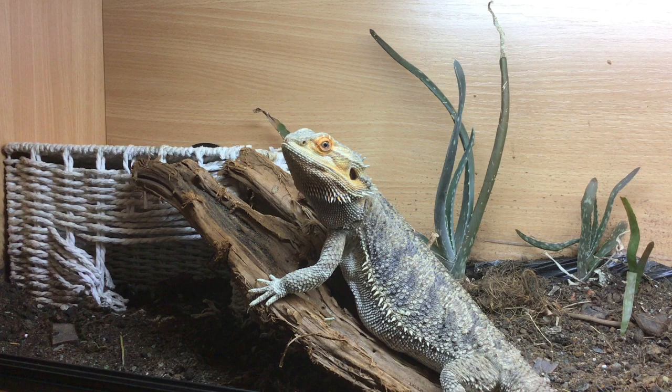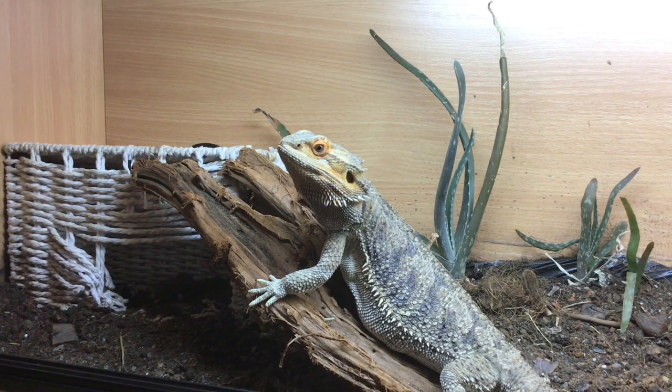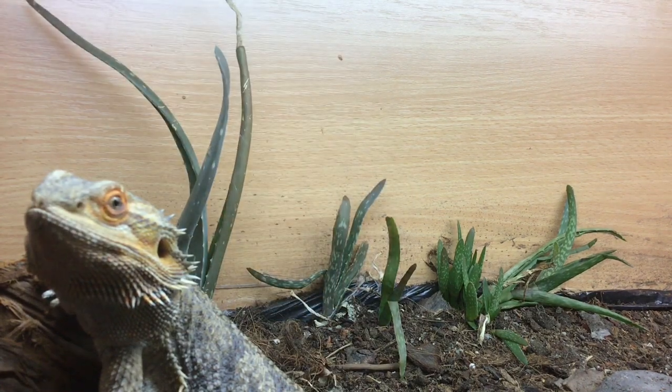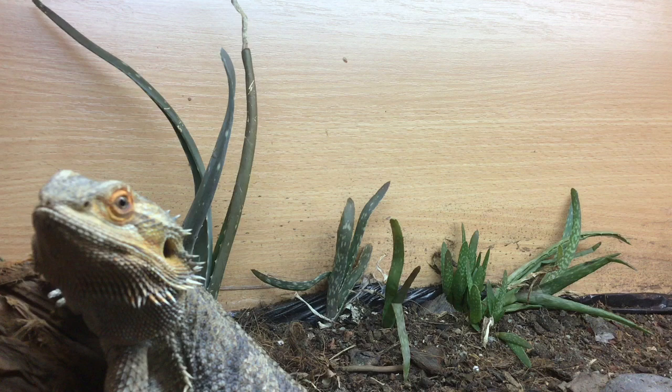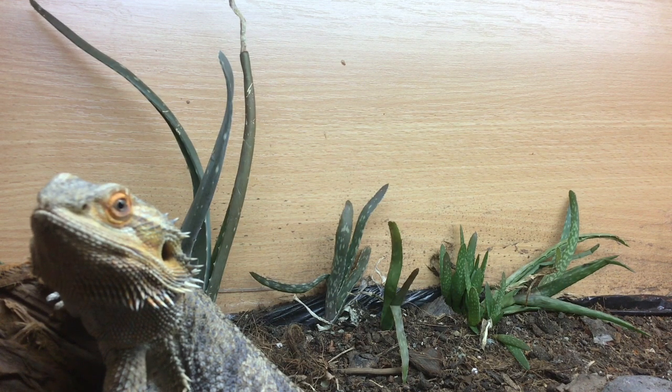If you want to improve your bearded dragon's lighting even further, you can use a plant grow light alongside your UVB bulb. I'll talk about two brands: the Arcadia Jungle Dawn LED bar and the Reptile Systems New Dawn Pro 10 LED bar. I'm currently saving up for the Arcadia Jungle Dawn LED bar — you can see my olive plant in the background isn't doing too well, and I think getting a proper plant light is something I should have done when I first set up the enclosure.